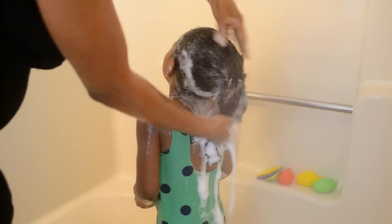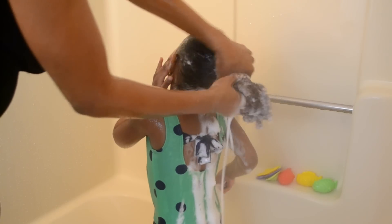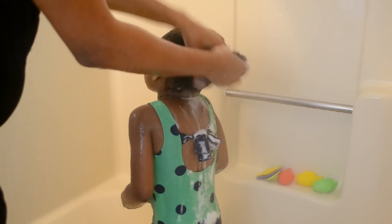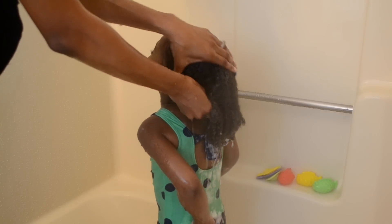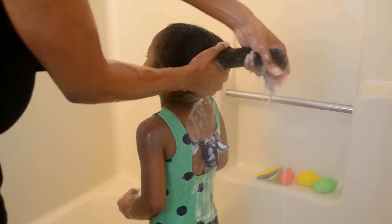Even when you're rinsing out you can see how sudsy it gets. You're supposed to rinse the hair three times with the cleanser. With my daughter's looser curl I think we could have done well with just two times, but we followed the rules and cleansed it three times.